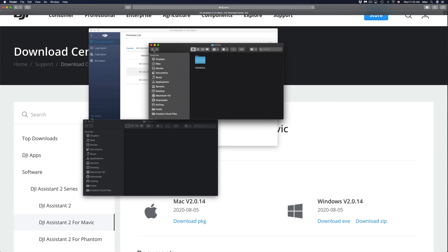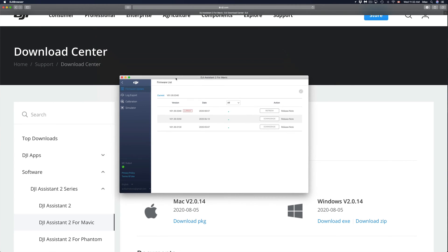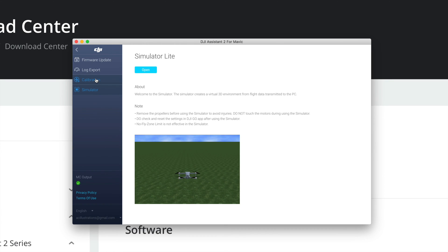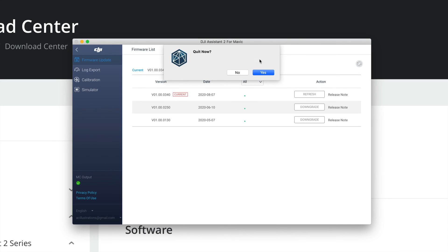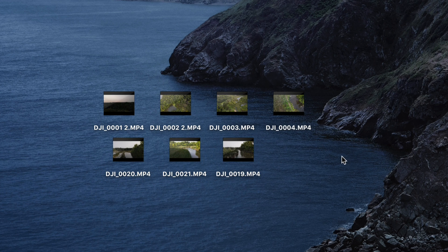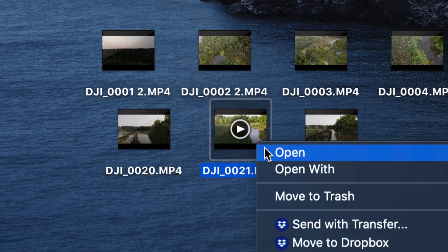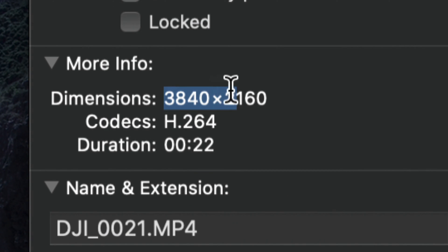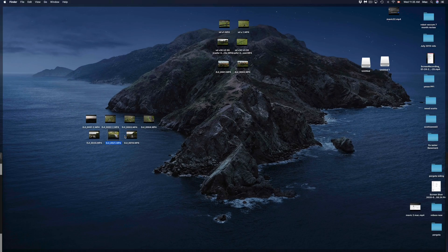Once the trash is emptied, you're good to go. Close up the drive windows and the DJI Assistant app — you don't need it for log export, calibration, or simulator anymore, so just quit it. Here are all the videos just imported from the Mavic Air 2 onto the Mac. To verify everything went okay, right-click on one of them, choose 'Get Info,' and you can check the dimensions — this was a 4K video and it confirms as 4K.